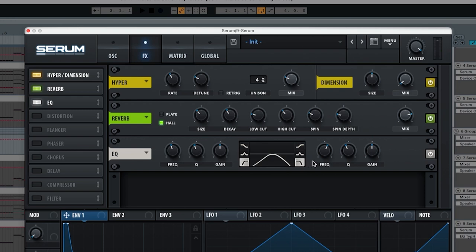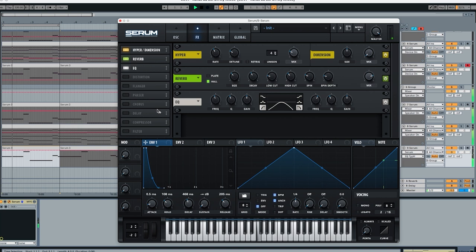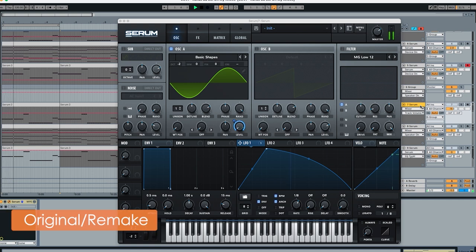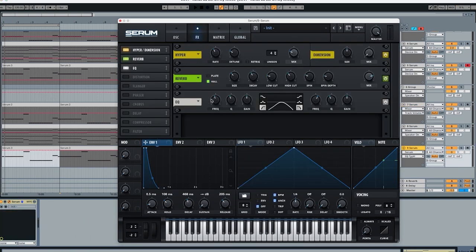Now if we join the first two layers, you can see the sub is still a bit too loud, so we're putting it to minus nine. Comparing it to the original — we possibly did a little too much cut over here so I'm just going to dial it back a little bit.